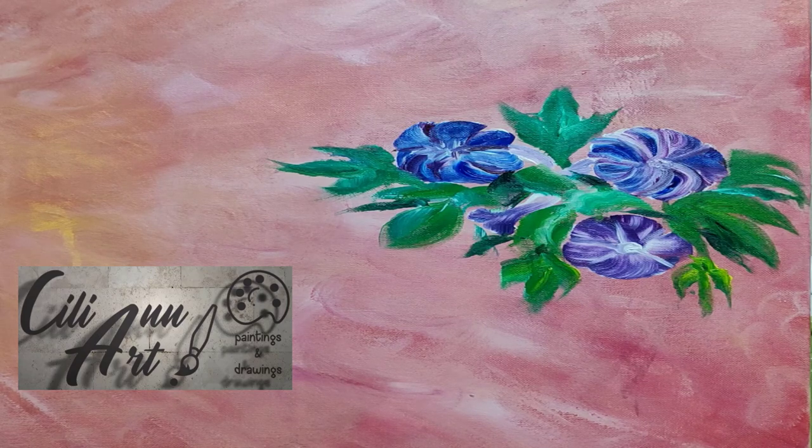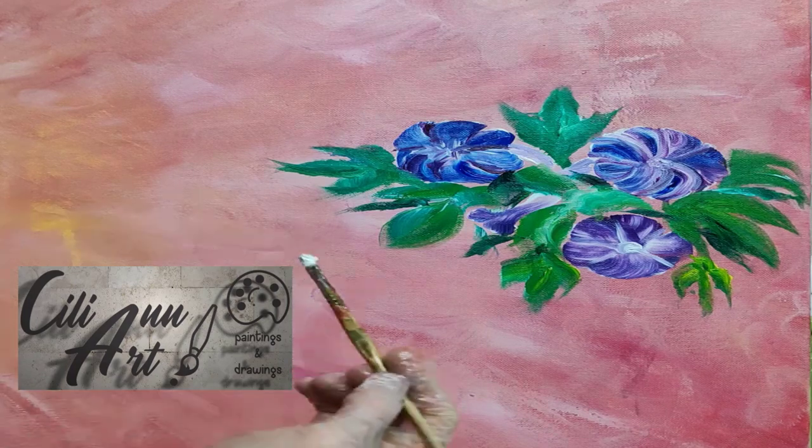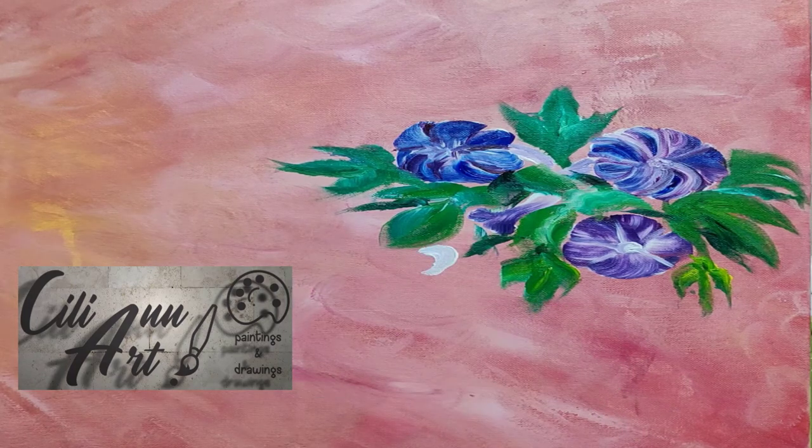Now I just put some leaves and greenery around, and the fan brush is very helpful for that as well. Since if you start off with one end and then sort of shake it around and end off with a tip, it makes nice leaves.